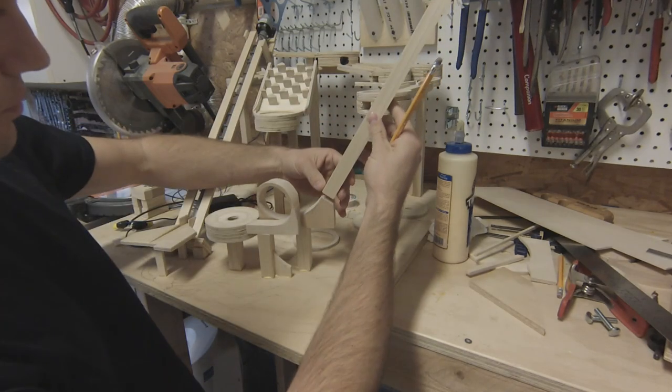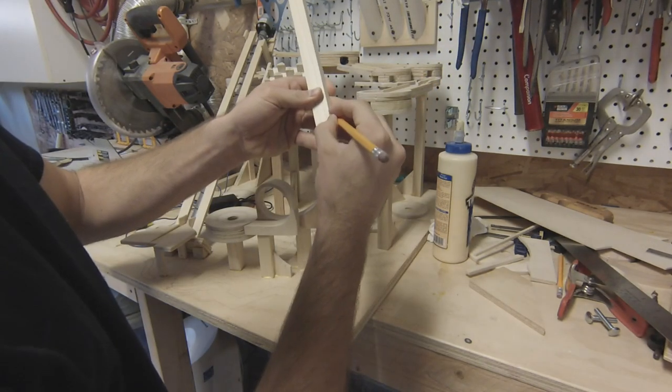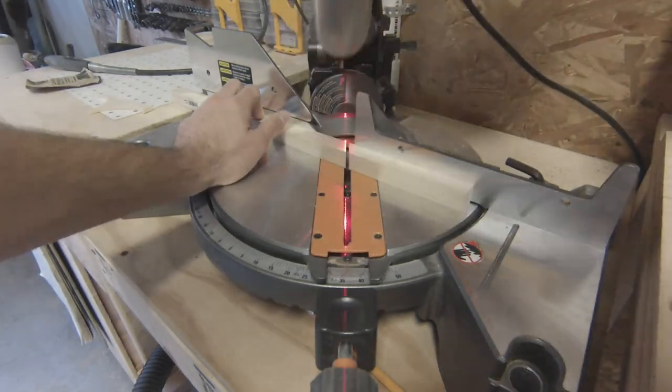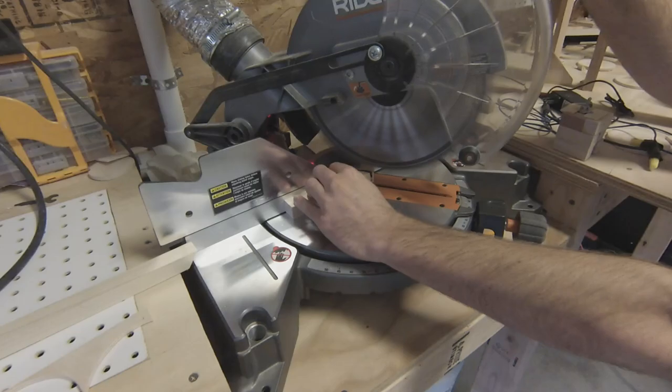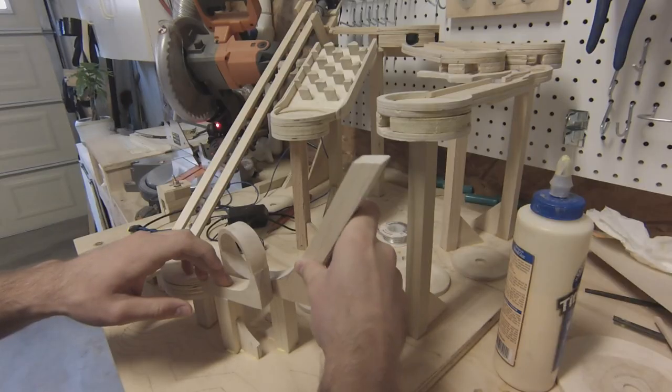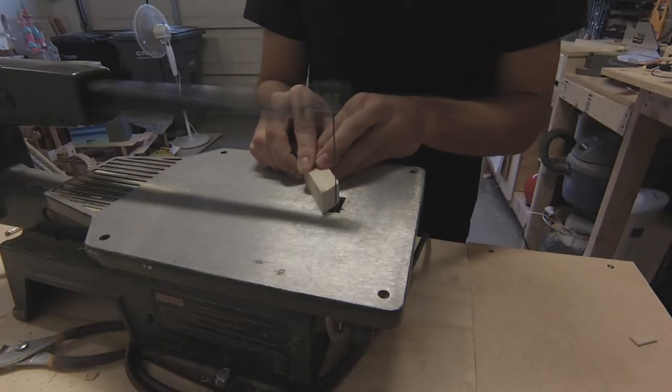For the drop, I use a three-quarter-inch square piece of wood that matches the thickness of the rest of the track. First, I do a rough cut to make it easier to work with, then mark and cut it for real. The top is just slightly sloped downward, and I round off the top edge for a smooth roll.